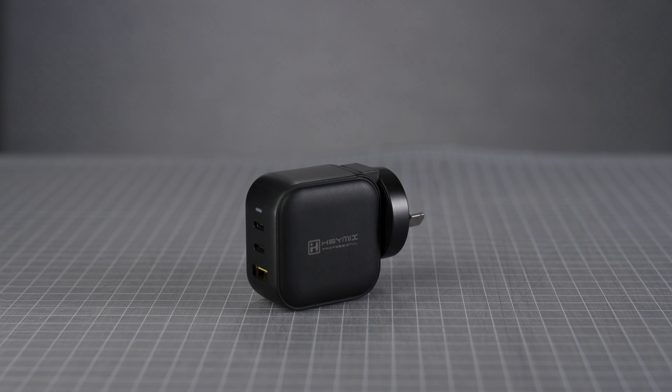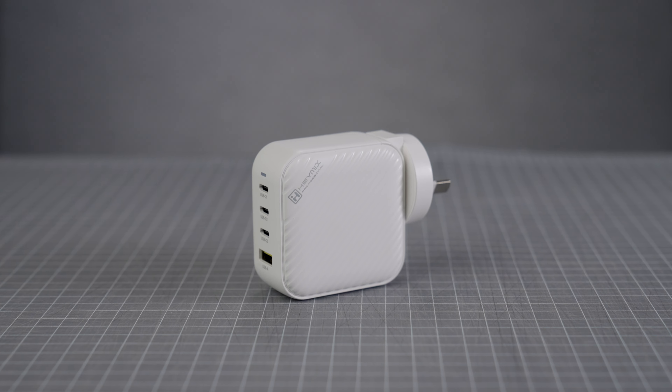The Haymix 66 watt charger retails for about 60 Australian dollars and the 100 watt version retails for about 100 Australian dollars, but you can often find them discounted on Amazon.